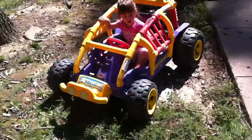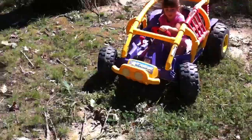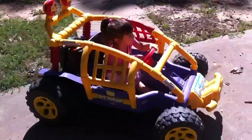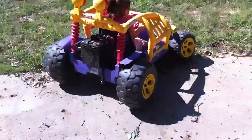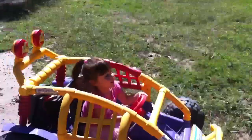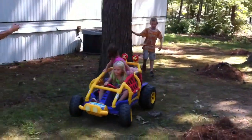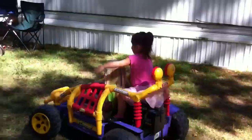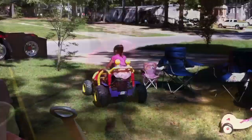The steering wheel, baby — right here. Turn this, keep turning it. There you go, now straighten it out. Turn it the other way. You having fun? Uh huh. Okay. Come on out, come on out baby. No, she's gonna go around one more time. Look at that.